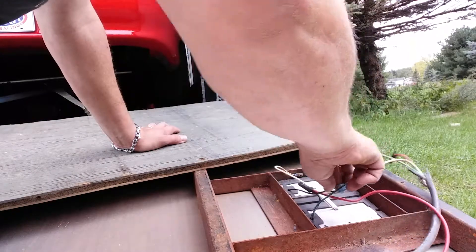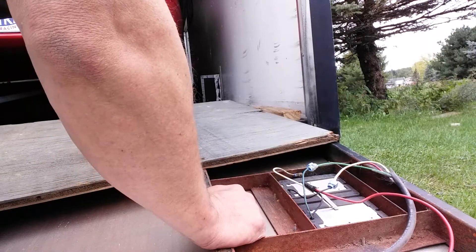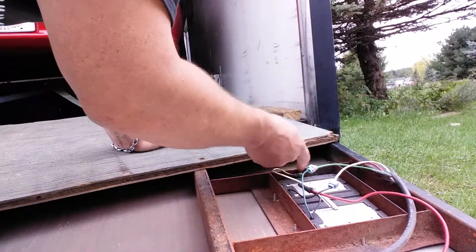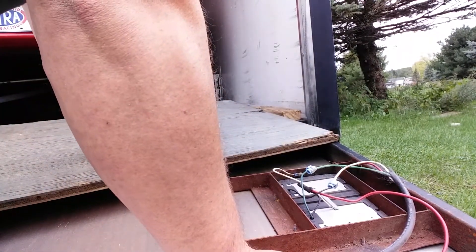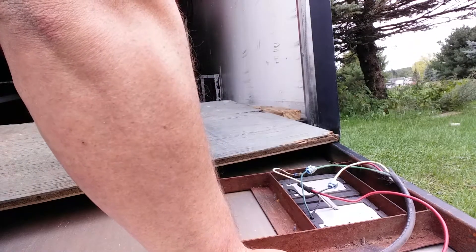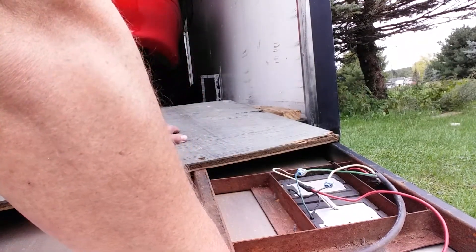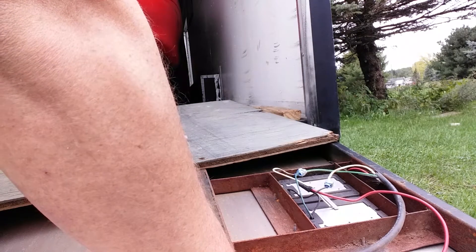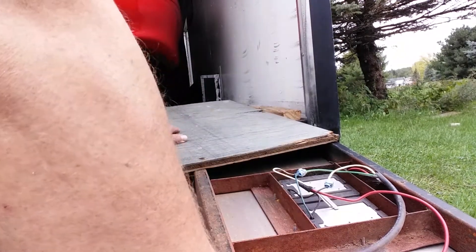So without any further ado, now that we know that white is obviously ground, and I'm going to need — you're going to need a Torx. What we're going to do is go ahead and cut this wiring. I'm going to set up the generator, the soldering iron, get the solder, and then go ahead and take these taillights out and bolt the new ones in.